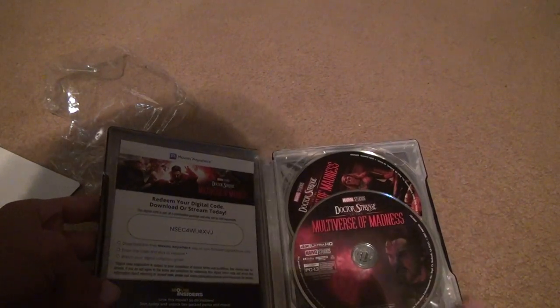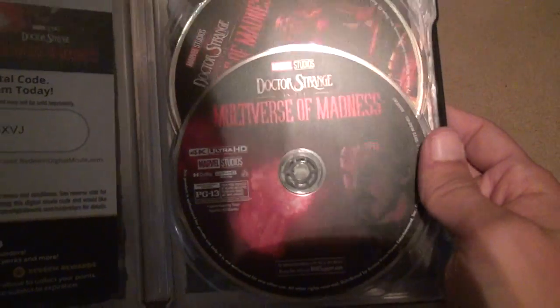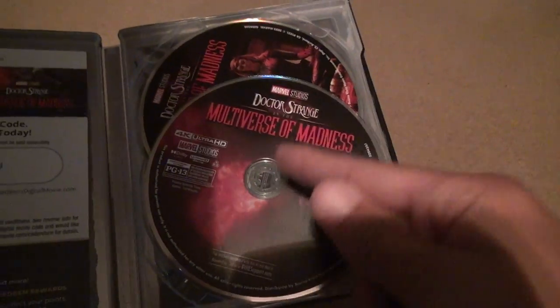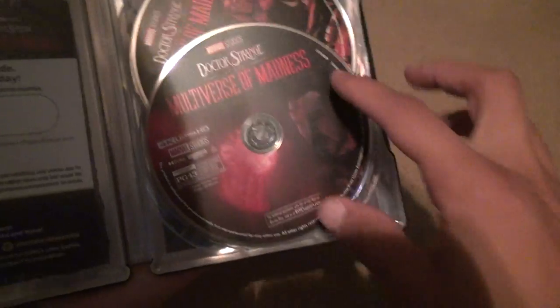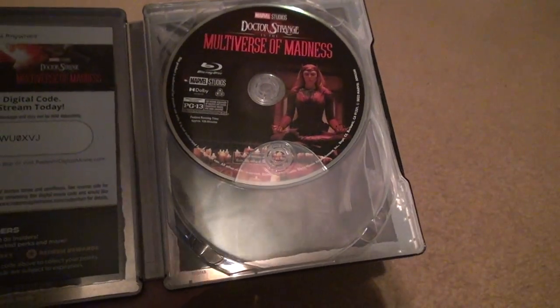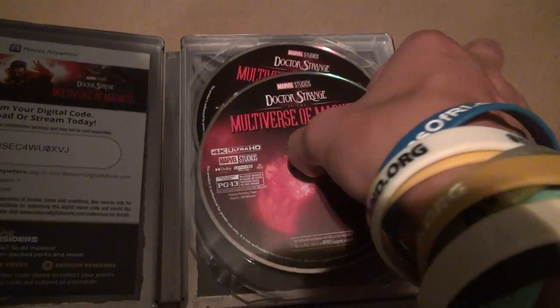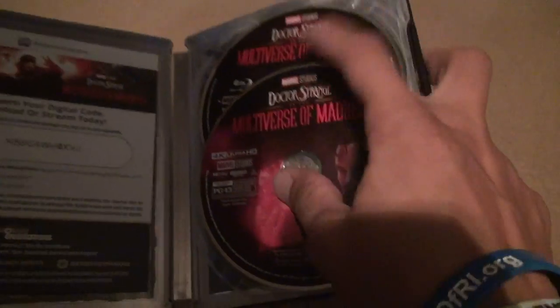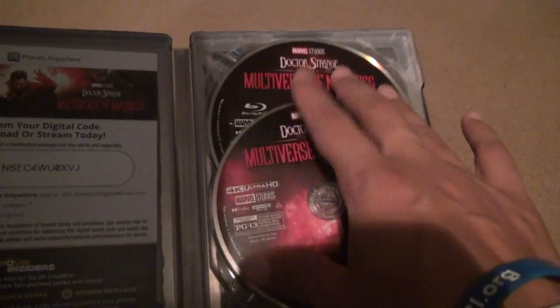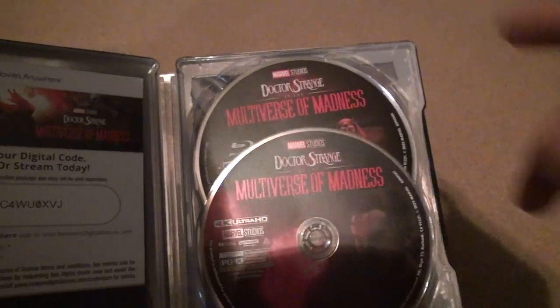What about these? These kind of look generic a little to me, but they're different cases. Like the 4K one right here doesn't look that bad, and neither does the Blu-ray one. At least they're a different picture, but they look pretty generic to me. If you look at it right now from where it is, they're almost looking identical if you don't look at this part.